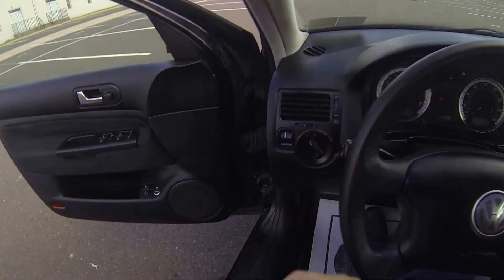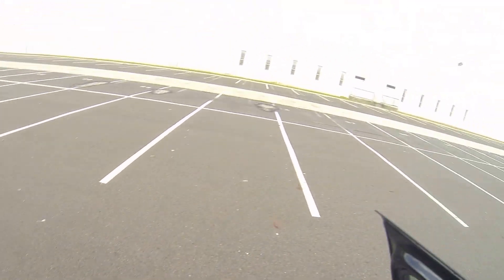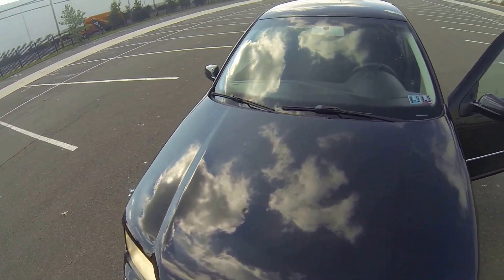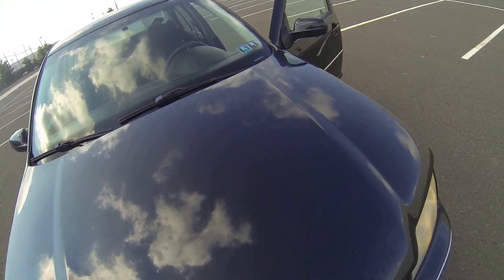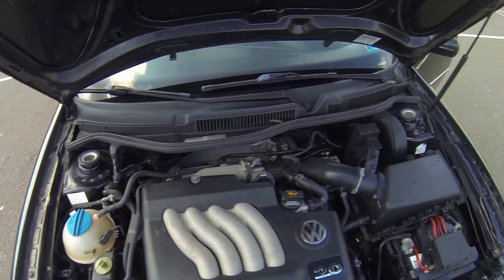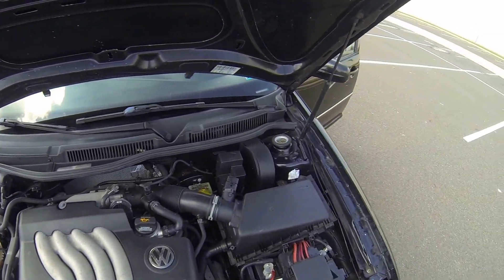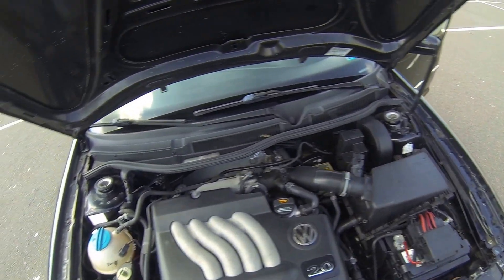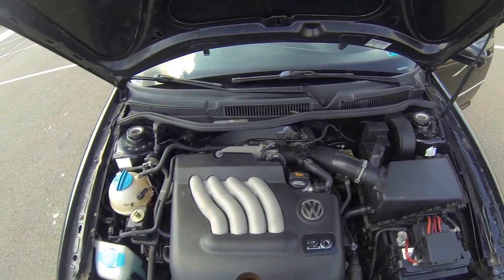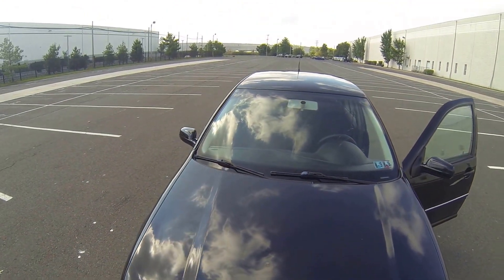We'll pop the hood. As you can see, the engine bay is very clean. I don't hear any knocking in the motor. It's not running rough.